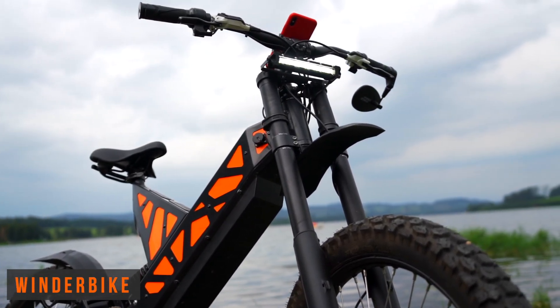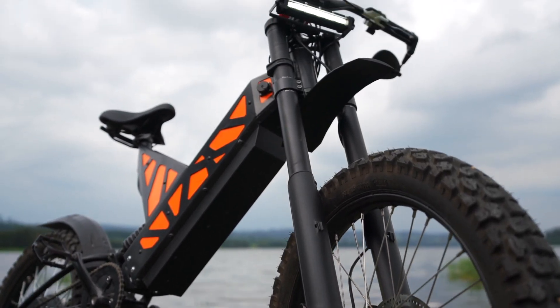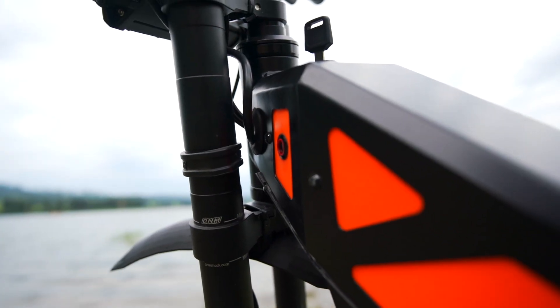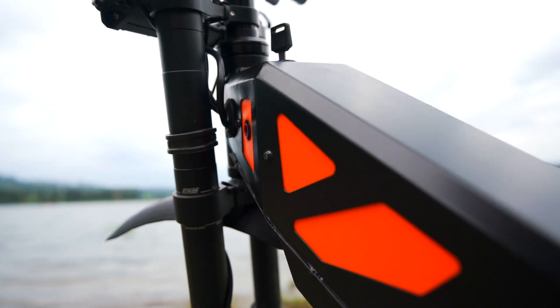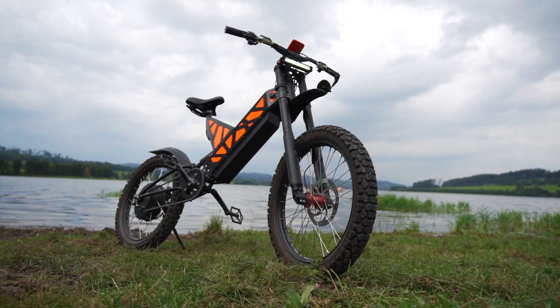Windr is a 6kW all-purpose bike with incredible speed of 80kmh and only 46kg. It has a 1.8kWh battery, Bluetooth BMS, regenerative braking, and uses the phone as a main screen.